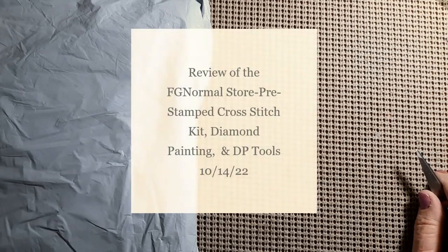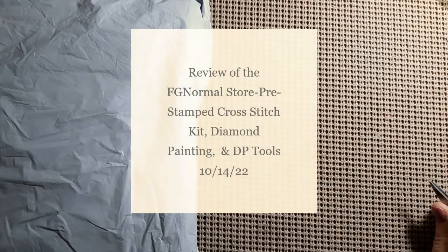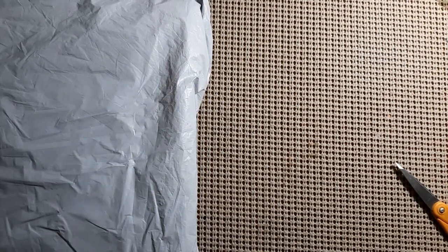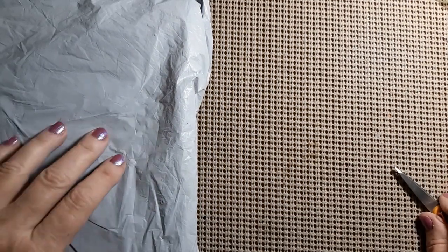Hello everyone and welcome back to my channel. This is Laura with Stitching with Laura. How's everybody doing? I hope everybody's having a great day. Today we have another unbagging, so that means we have another review.